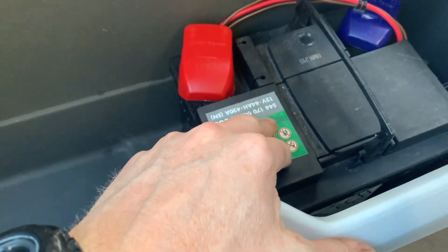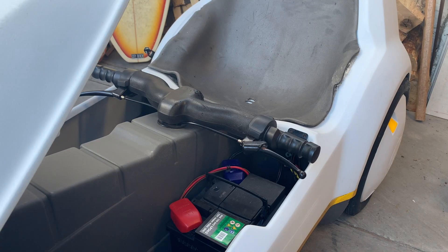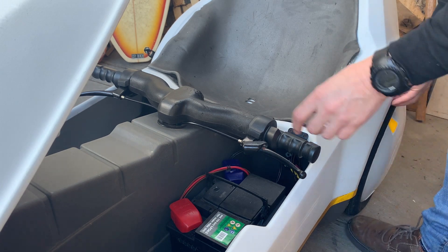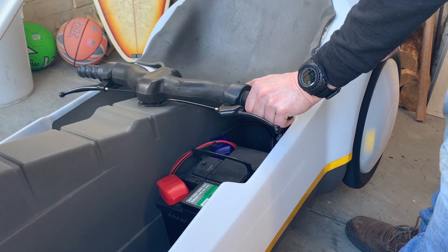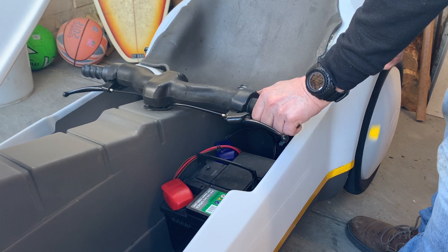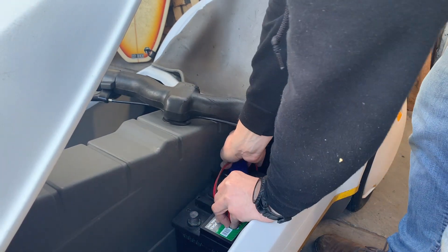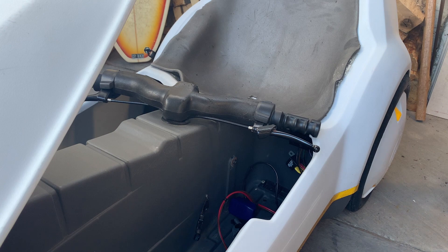I thought I'd do a before and after test, so I've got the lead acid battery in there and I'll see what it's like with that, then put the new battery in. Powering up — for this I have to lift the back wheel. It's only powered on this wheel, so pressing the power button. That's the old battery. I'll take this out and let it power down. You'll see what a hassle it is to get this thing out. So much easier with the new one.